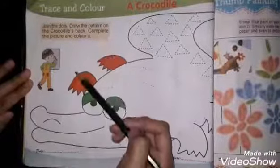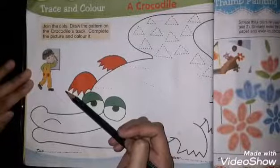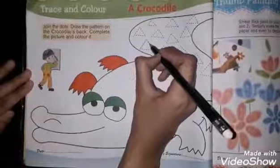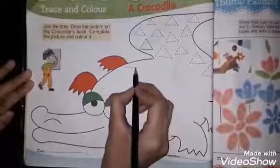Trace and color a crocodile. Join the dots, draw the pattern on the crocodile's back, and complete the picture. First of all, you have triangular shapes — you have to join the dots and complete them. Join all the triangles and dots.